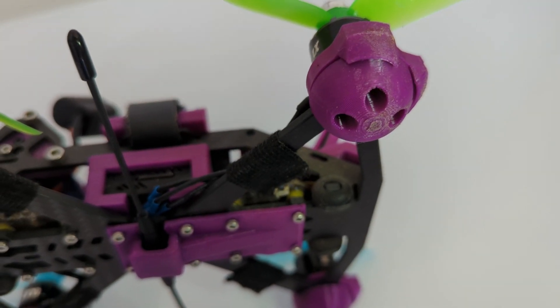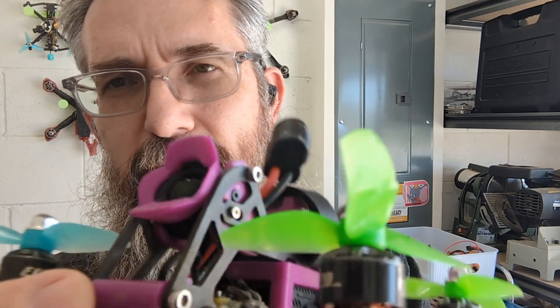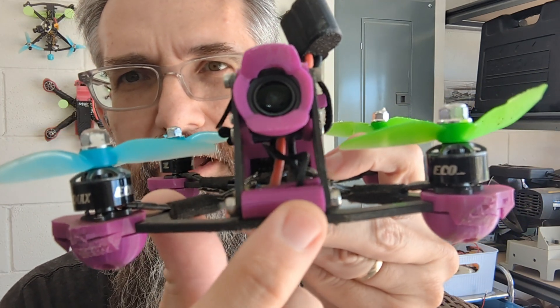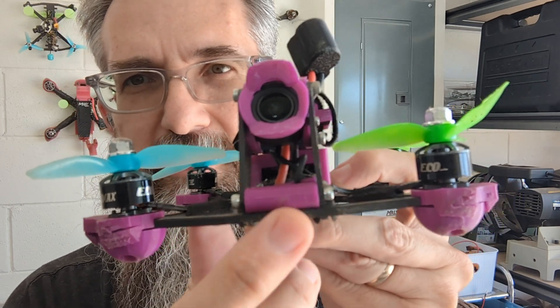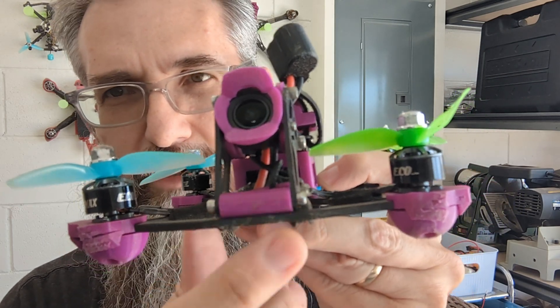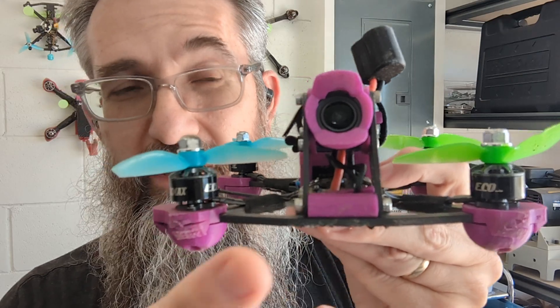The next thing with the frame is there's some TPU on the front of this particular build. This is for a different purpose, but this particular piece also provides a little bit of protection in the front, keeping this front from getting hit directly as much. It's not its main purpose — we'll get to that a little bit later.